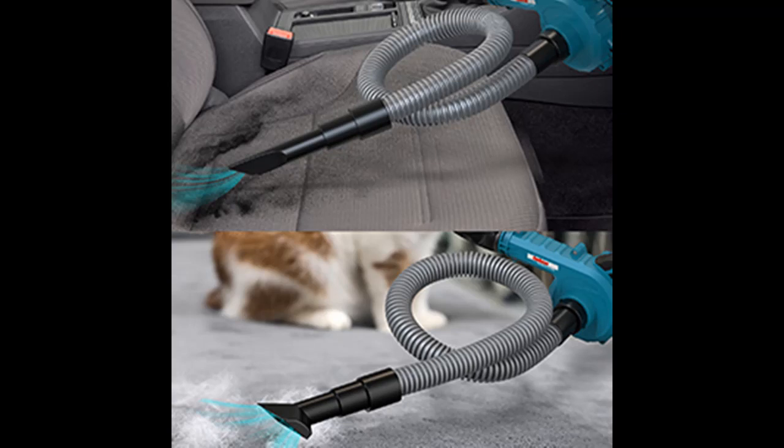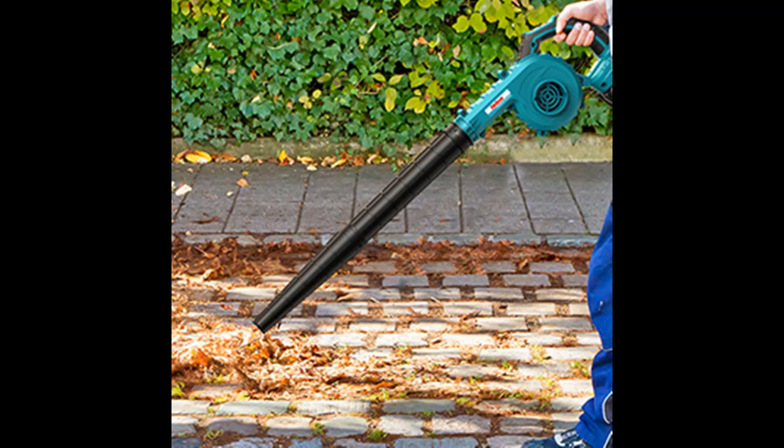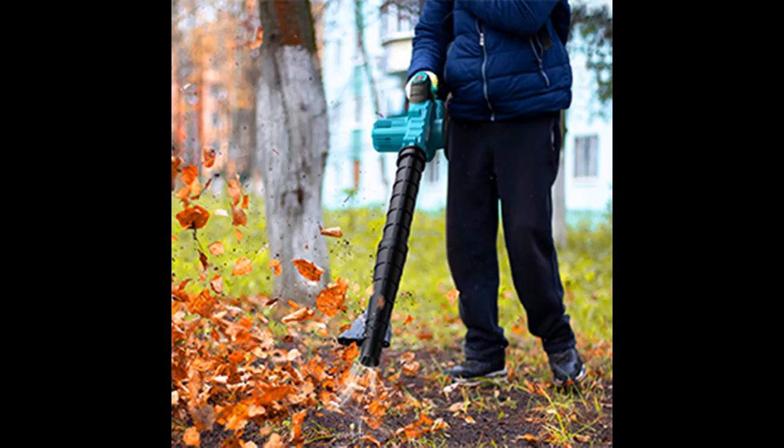Weighing only 3 pounds, there will be no stress or fatigue even during long use. The soft rubber grip on the surface prevents slipping and provides a comfortable hold. The blister-molded carry case lets you take the blower anywhere and protects the machine from water or impact.